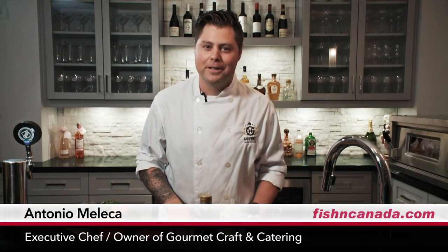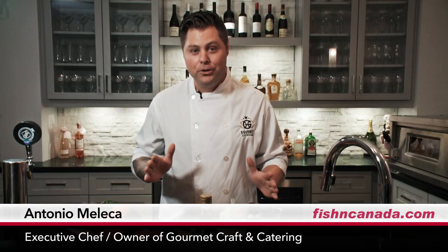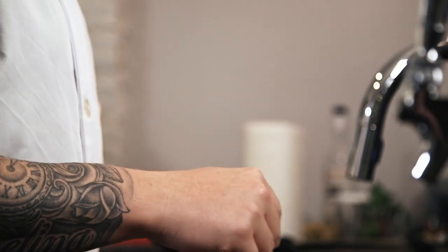Welcome to Fish Du Jour. I'm your chef Antonio Meleca. Very happy and excited to be here. We have some really cool things that we're going to do, a couple of little different things. Obviously we're here in my home with all the crazy stuff happening out there in the world, but I could tell you what, it's hot down here. We're going to fire it up no matter where we are — whether we're on the lake, in the kitchen, or in the forest — it's always going to be hot.